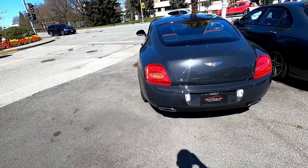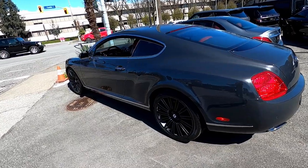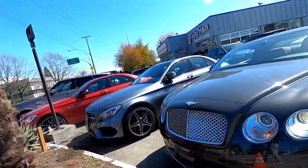Alright, so we just got the car started. This thing sounds so beastly — holy cow. Let's just take a look at the exterior first as I turn on the lights and the hazards. Let's take a look.